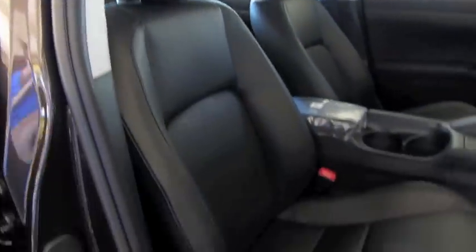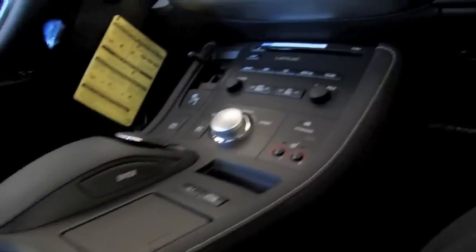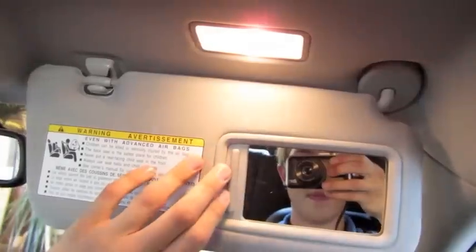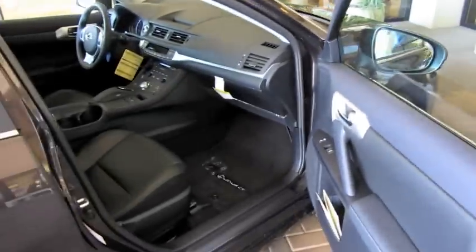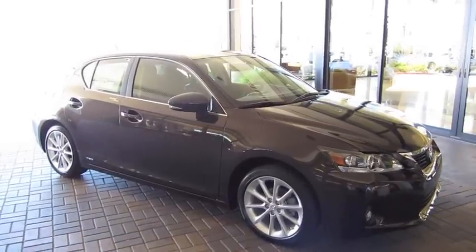It has a manual passenger seat. Nice flowing dash design and a two-tier glove box. Definitely a nice blend between sport and hybrid. Well guys, hope you enjoyed this in-depth tour on the 2011 Lexus CT200h. Be sure to stay tuned next time — there's a lot more where that came from. Take care everybody.